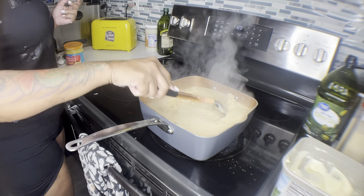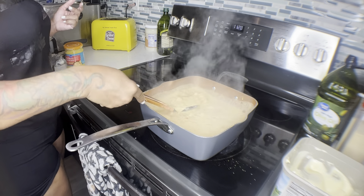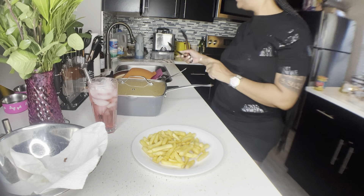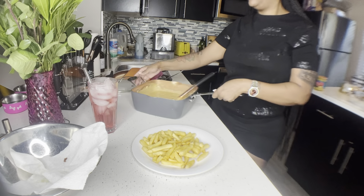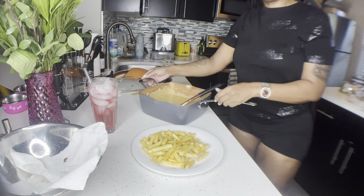I'm going to take this off the stove and let it sit for 15 minutes, then we're gonna do our fries. Okay, here are our fries — our sauce has been sitting for 15 minutes, you just want it to get thick. But look at this sauce, y'all!